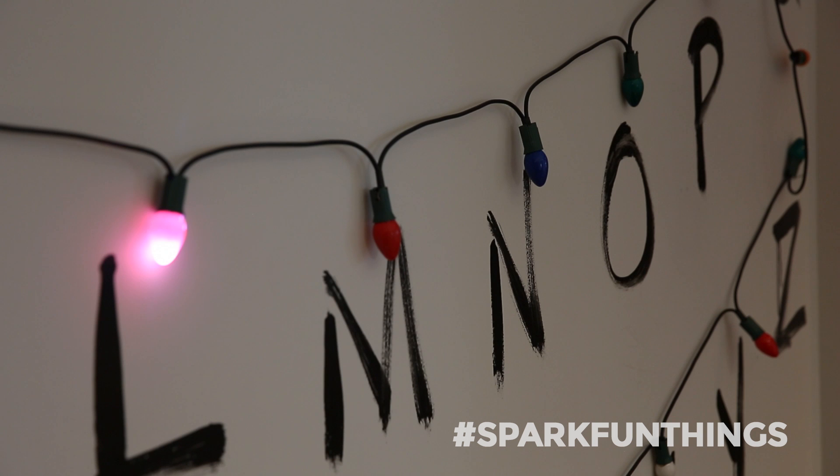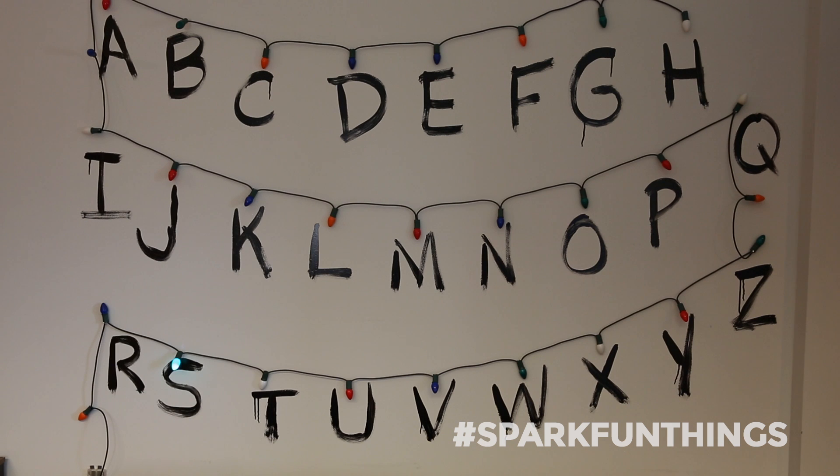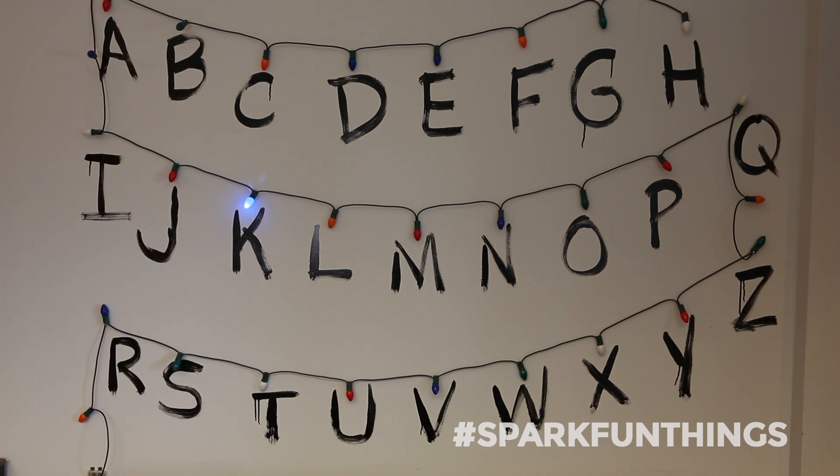But why stop there? I've hooked up a computer to the Arduino and have it searching Twitter for the hashtag SparkFunThings. If you mark a tweet with that hashtag, it'll appear on the wall, and you can see it over the webcam feed below.